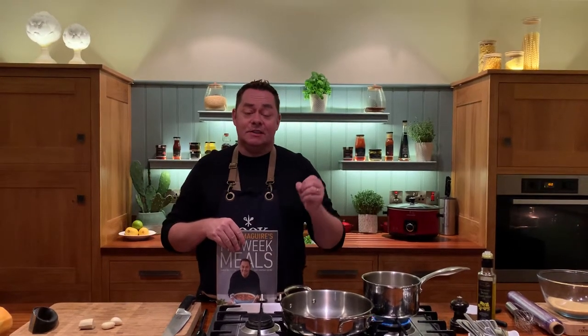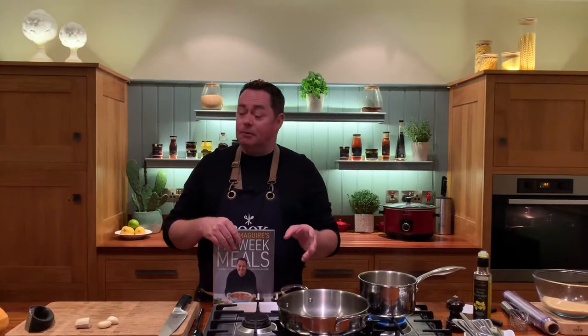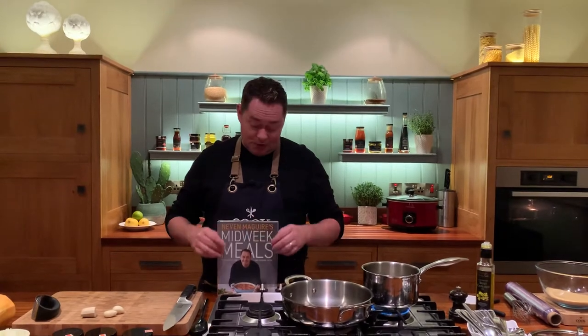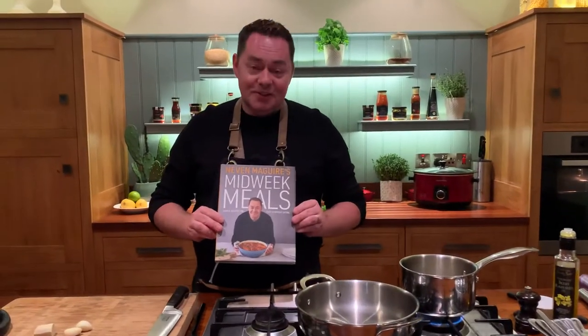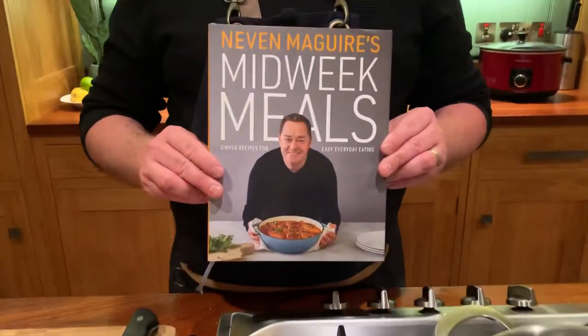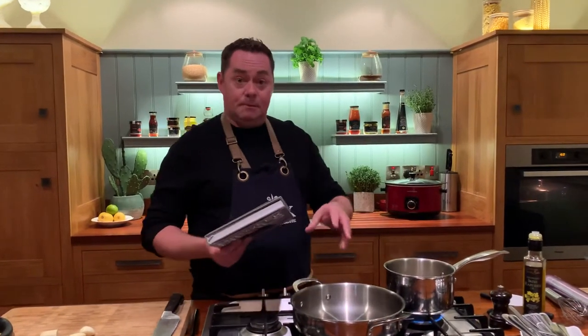I'm going to show you a really quick and delicious chicken tagine — very simple — with some butternut squash and couscous. It's a recipe from my latest book, Midweek Meals. Thank you so much for all the support; the book is doing incredibly well. There's a slow cooker chapter, a store cupboard section, and one-pan dinners — a hundred recipes in it.